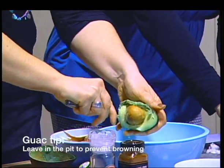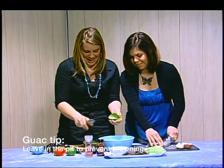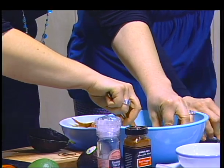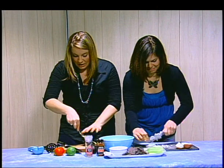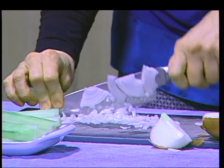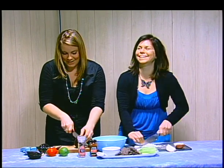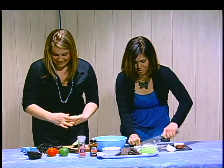Did you know that? I did not know that! I've seen pits in guacamole and I just assumed someone was being lazy. But they were just trying to prevent it from browning - that's really smart. And we're going to do something else in a minute too that will prevent it from browning. I'm going to put two avocados in today because there are lots of folks wanting to try this recipe.